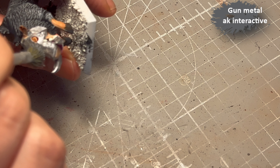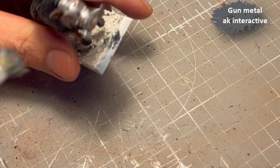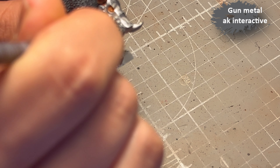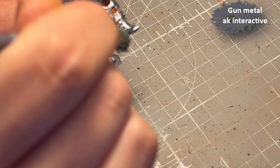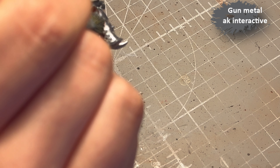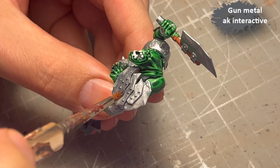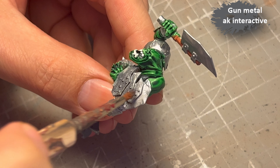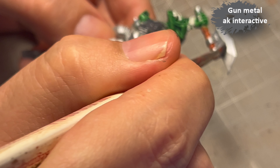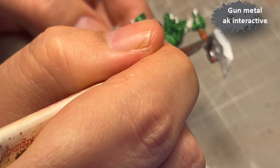After that I go in with Gunmetal — which is basically Leadbelcher from AK Interactive — and I kind of stipple it on, because what I wanted to achieve was to grind the metal a bit, make it look old and worn. I just kind of slap it on trying not to go too near the edges. The whole idea was to grime it up a bit.